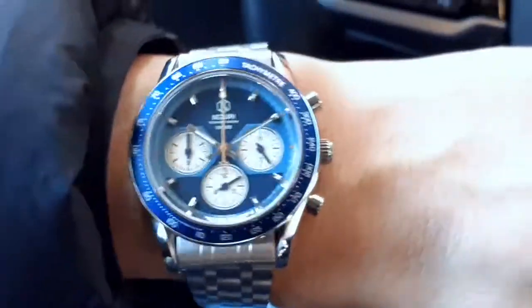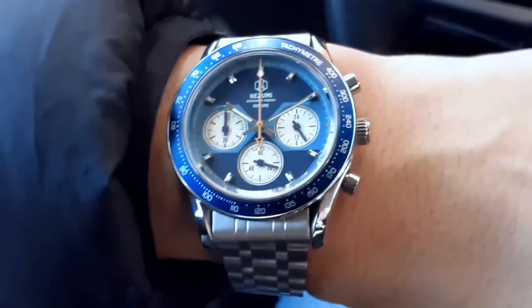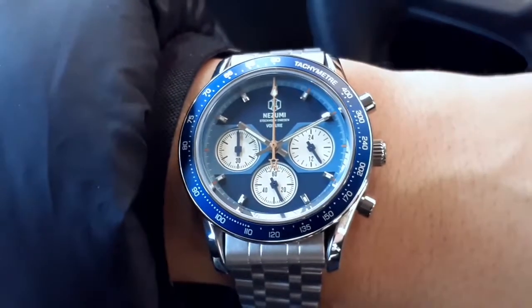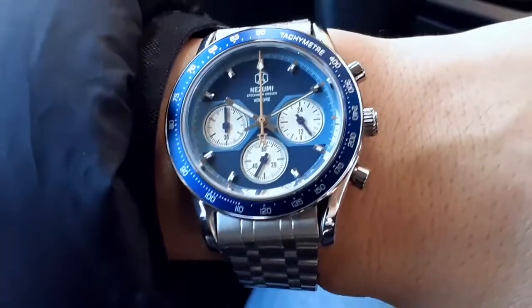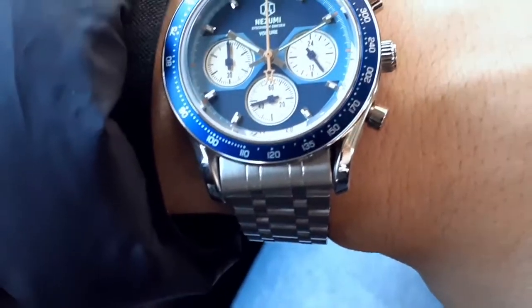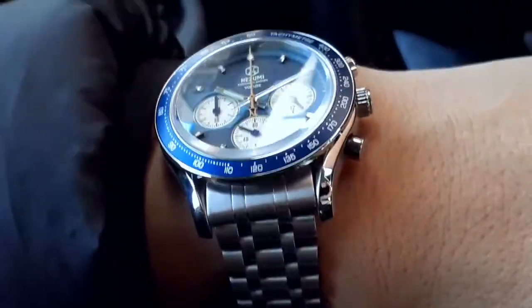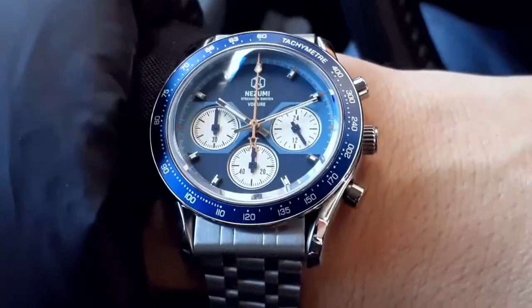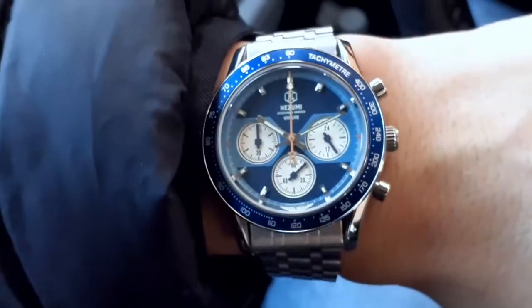I'm glad to have this back — I've got a story to tell about this, or rather the previous ones, which I'll save for a proper watch review. This normally does not come on a bracelet. They had a jubilee style they call the Steward, which was supposed to work with it. When I bought mine — at least my first one, around 2018 — it didn't fit for some reason and I ended up having to return it. So there wasn't really a bracelet option for this model.